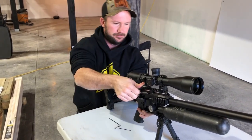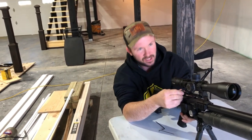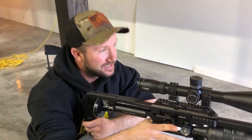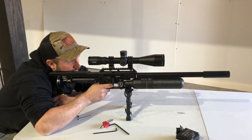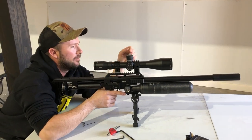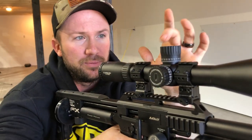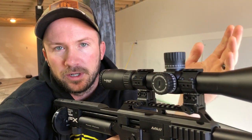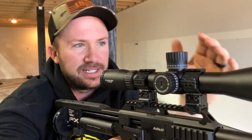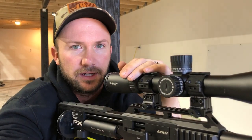Just so everybody knows in YouTube land, with the wind chill out today it's three degrees. So we're tuning from inside — I'm wasting the heat out the door and I don't care. Make sure that it did not move. It's still low. So now what we're going to do is zero the gun — bring the turret up to match our point of aim, and we'll worry about left and right then. That's how you take advantage of the whole scope's elevation range.